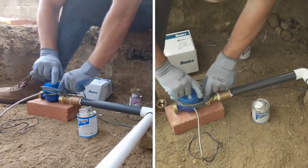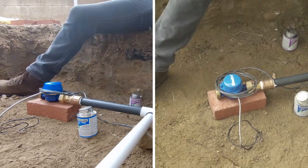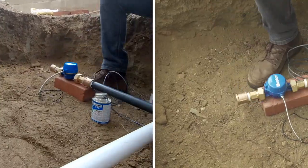Place the wire that will be used to communicate with the controller next to the flow meter. Now follow all of the same steps on the downstream side of the meter that were described and shown on the upstream side.